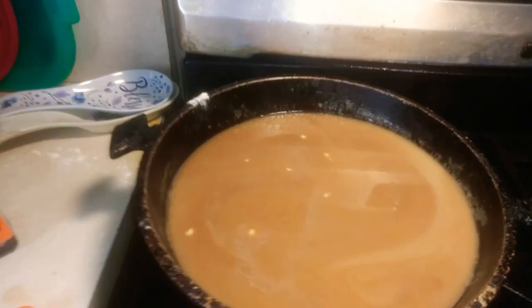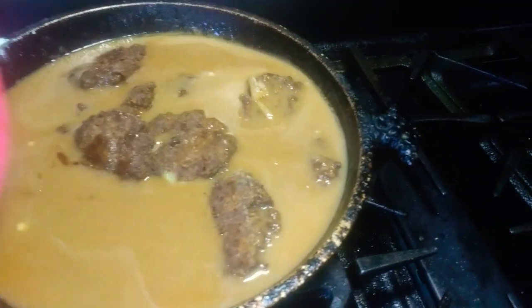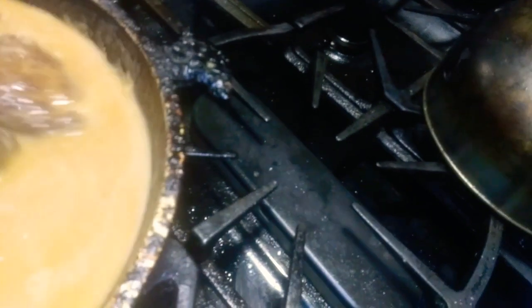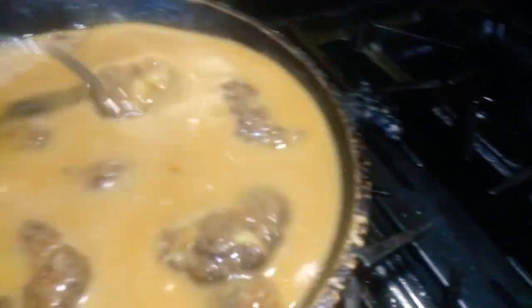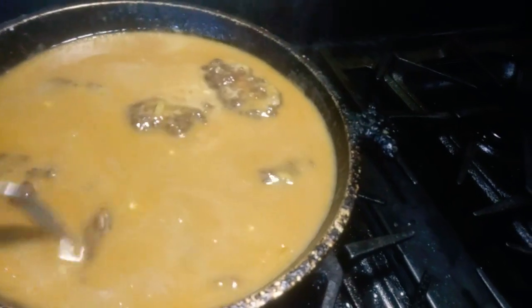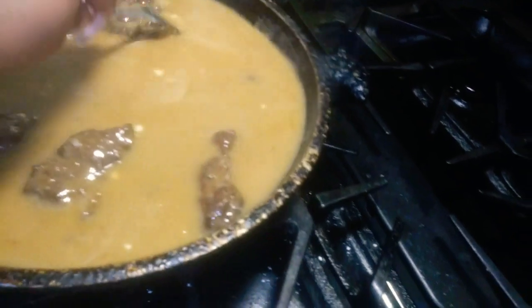And then I'm just going to dump my burgers in. You're going to let that just simmer for about 30 minutes. Put the top on it and the gravy is going to thicken up, and then all the flavors are going to get together.